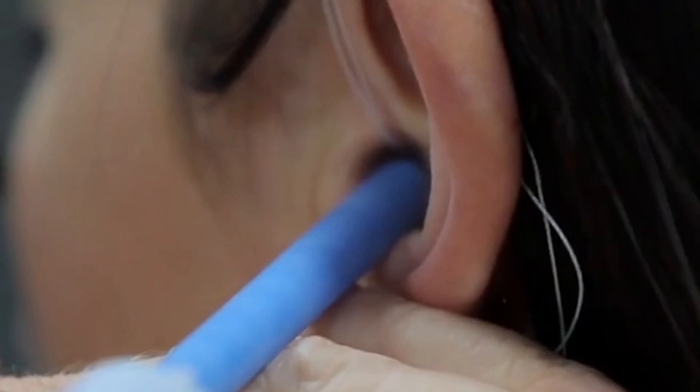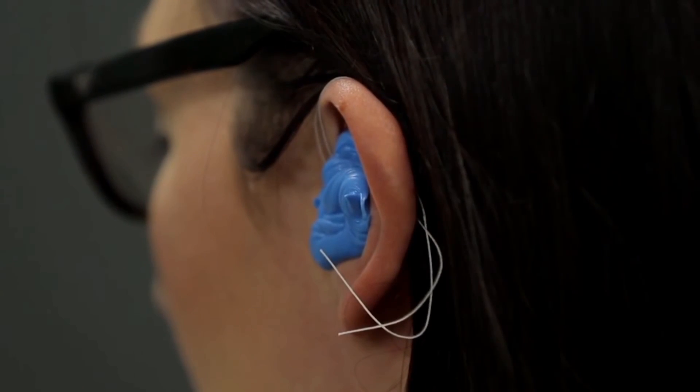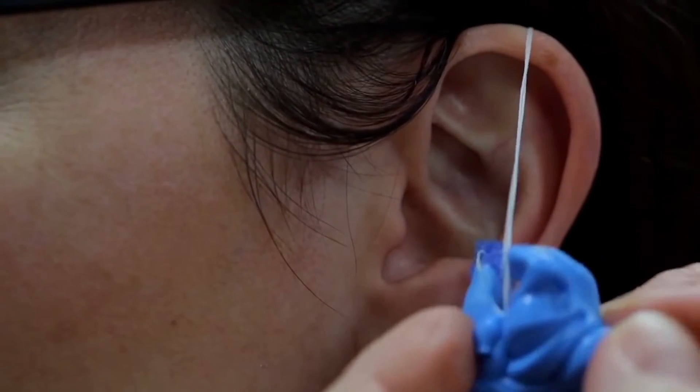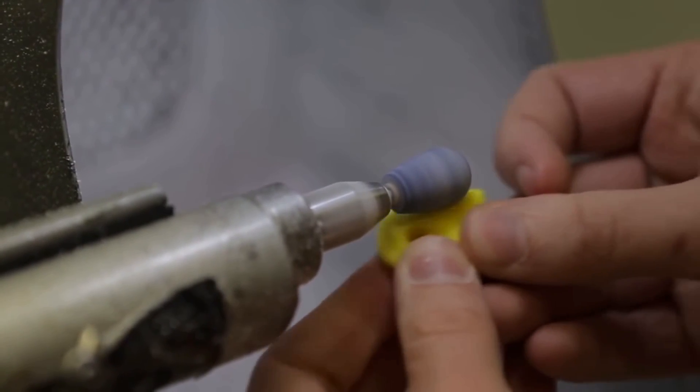So they fit your ear perfectly. Some workers can use up to four pairs of disposable earplugs a day. These custom molded earplugs could last up to five years, making them very cost effective in the long run.